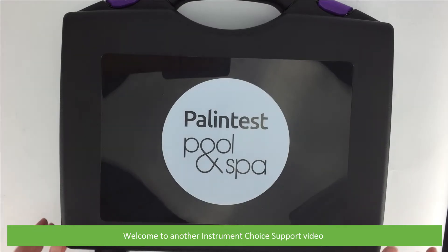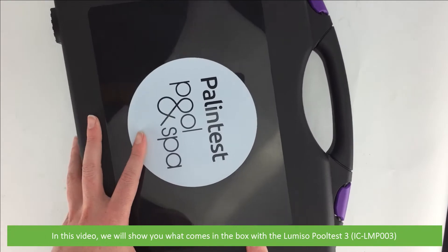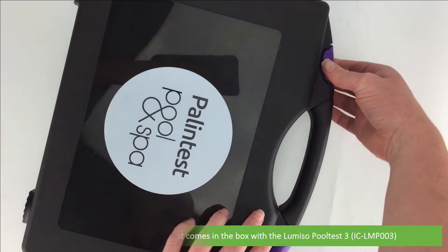Hi and welcome to another Instrument Choice support video. In this video we'll show you what comes in the box with the Lomsio Pool Test 3, the IC LMP003.